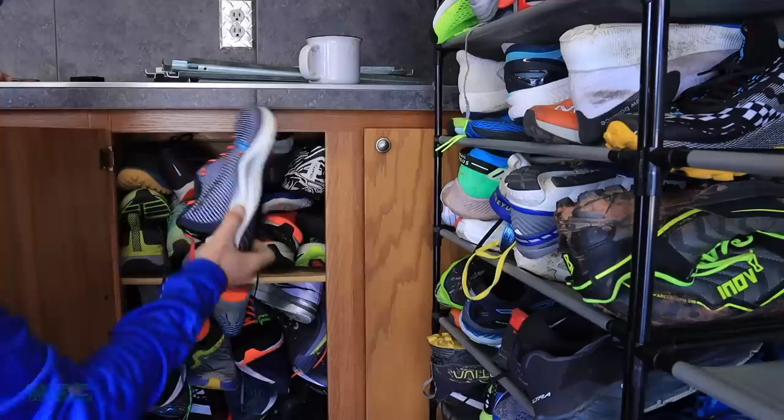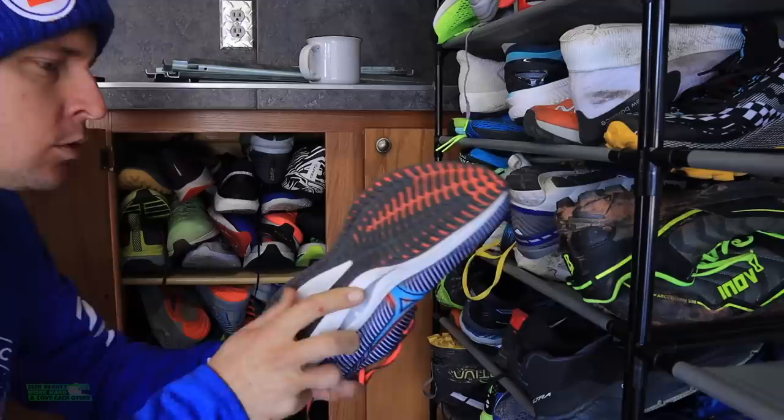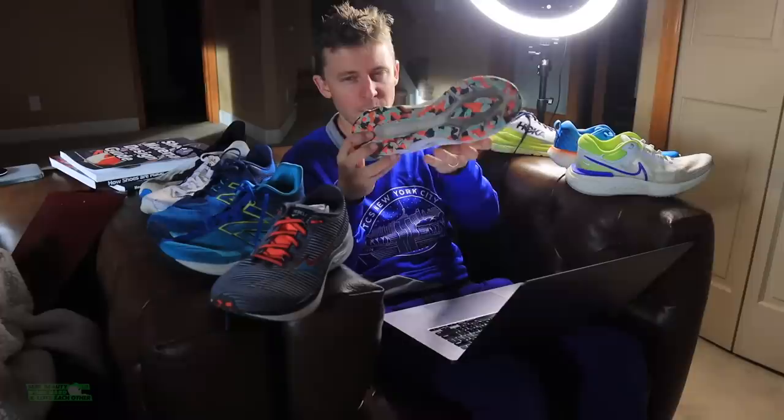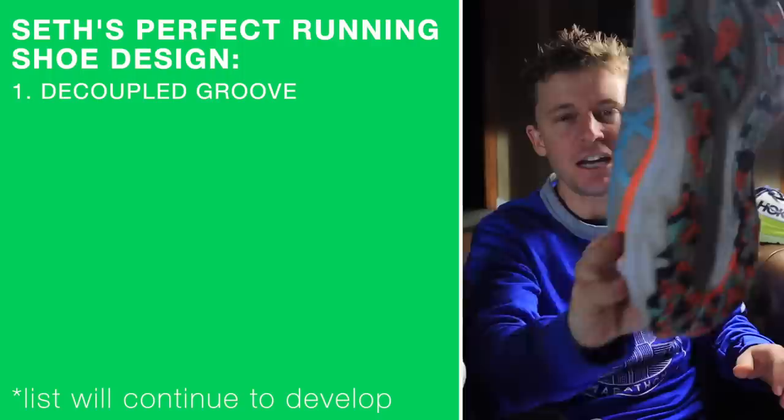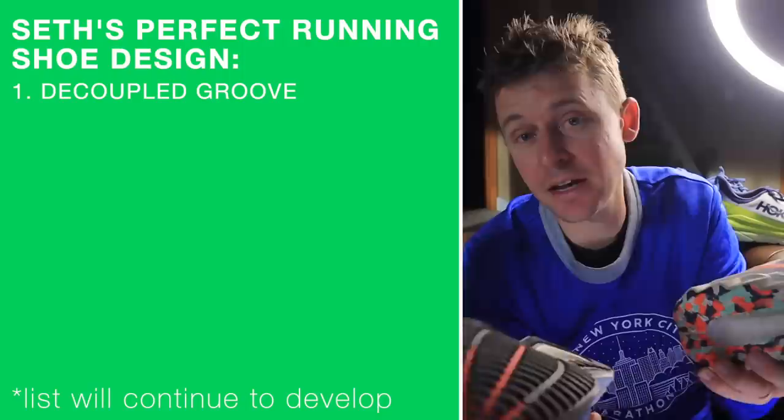The first idea for my perfect running shoe — the first thought that entered my brain was the decoupled groove. Yes, in the Nova Blast. That's right here on the outsole from the heel into the midfoot. The decoupled groove there on the outsole.